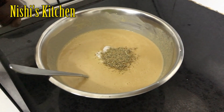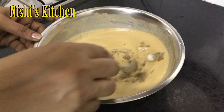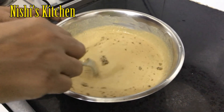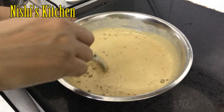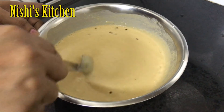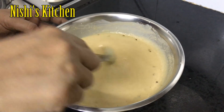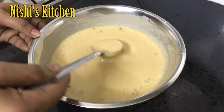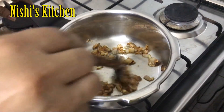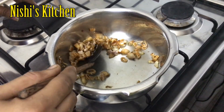1 cup of garlic for some meat. We will cook the pan and fry the pan. We will cook the pan for 1 teaspoon of onion.